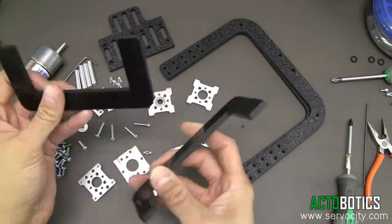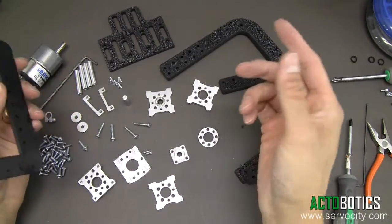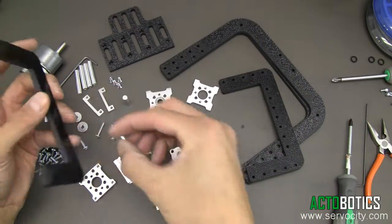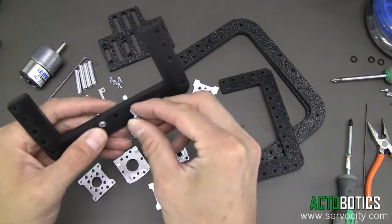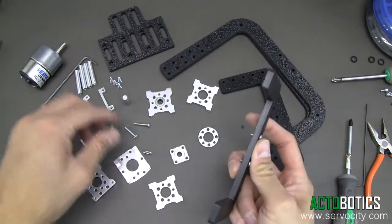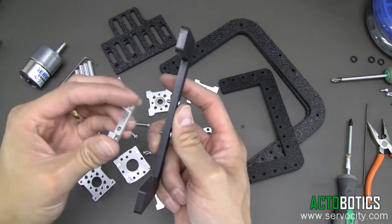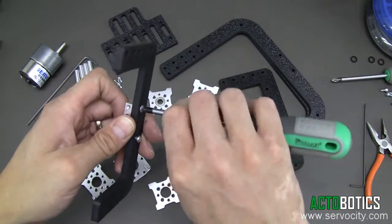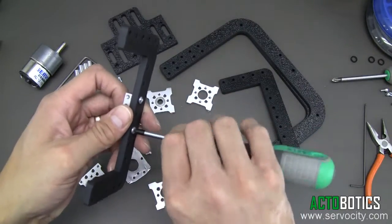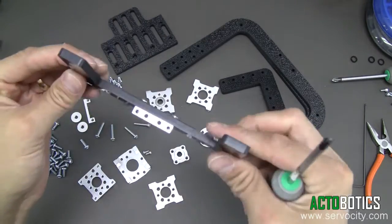So we're going to go ahead and begin. The first thing we want to do is put together the inside cradle, which is very simple to do. We're going to utilize our 632 by 3 and 1/8 inch screws and go ahead and attach our 585-470s. There are two of these and both sides are going to be absolutely identical.